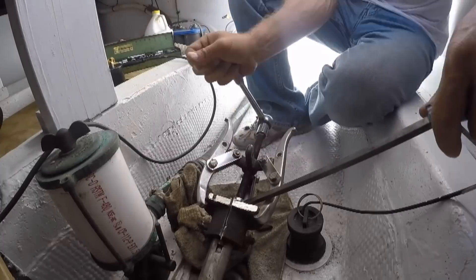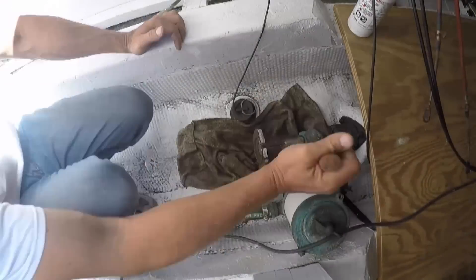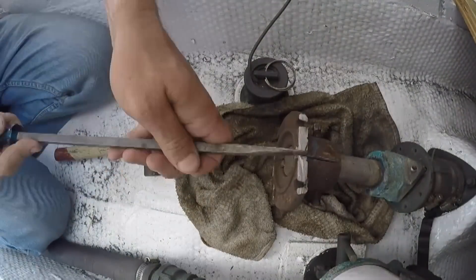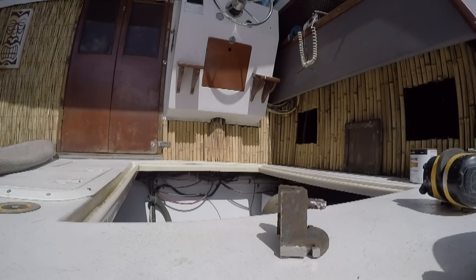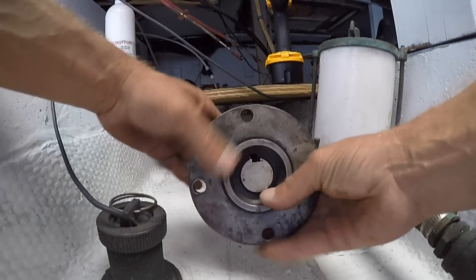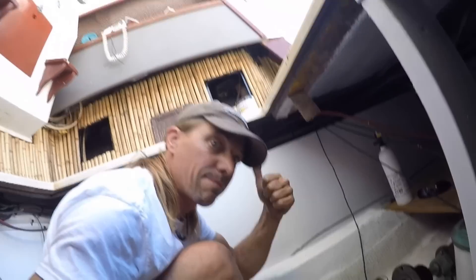Doing that proved to be quite a task. I edited out a whole bunch from this sped-up scene of me trying desperately to get these things off without marring the propeller shafts. It took some doing — chiseling and cutting and working the coupler into two pieces, wiggling them back and forth. This was actually one of the last things I had to do before I would be ready to put the new motors in. You can see here the coupler that came with the motors — this part goes onto the propeller shaft, and there was another part already on the transmissions, and that's where everything links up. This was an important step and I'm glad I got it done before the motors went in.